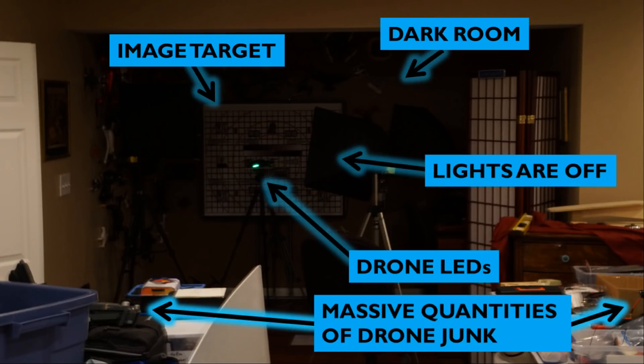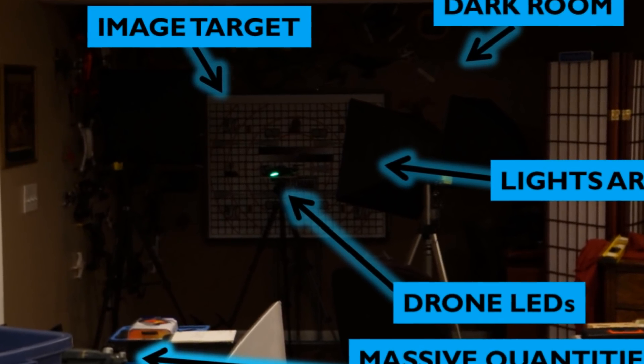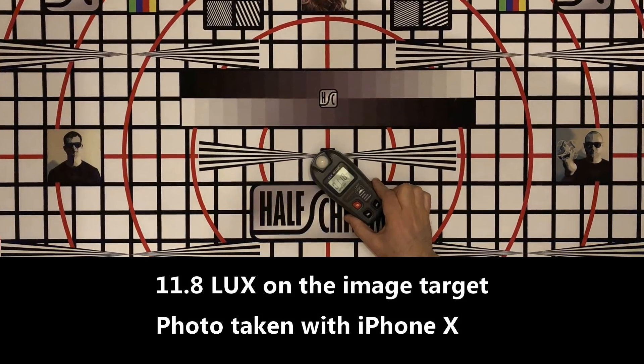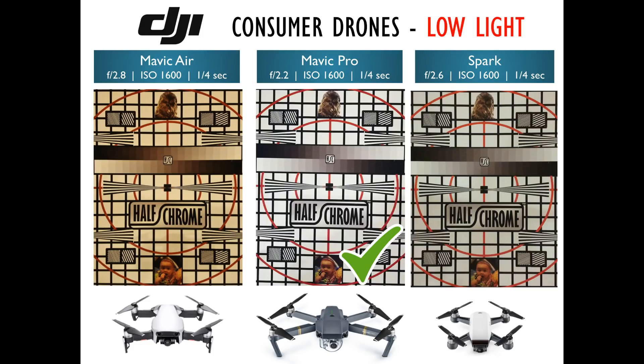Let's take a look at low-light performance. This is a quick shot in the basement of all our junk, but you can see in the dark background our image target, some LEDs glowing on one of these drones, with all our bright lights turned off. All three pictures were taken with the same exposure settings: ISO 1600 and a quarter-second exposure. No surprise here — with all sensors being the same size, really the lowest F-number wins. The Mavic Pro comes in with the brightest, crispest, and most clear image. The Spark is in maybe second place, but really on par with the Mavic Air. The Mavic Air does have an updated sensor, which helps with sensitivity, though it does produce a little bit more yellow of an image in this lighting situation.